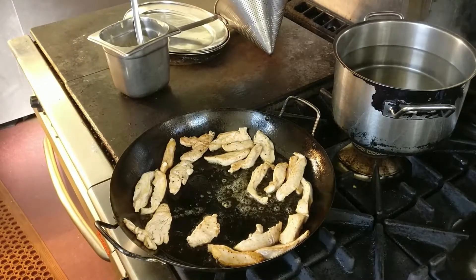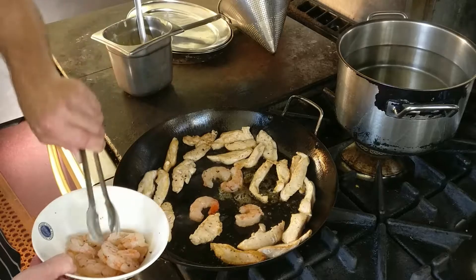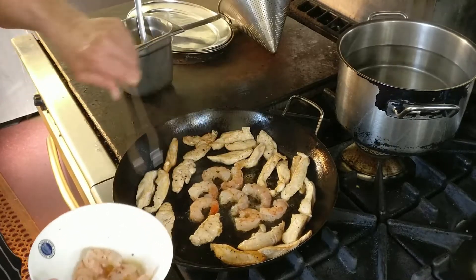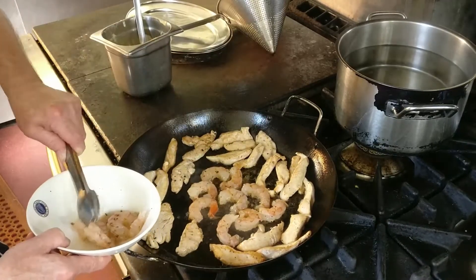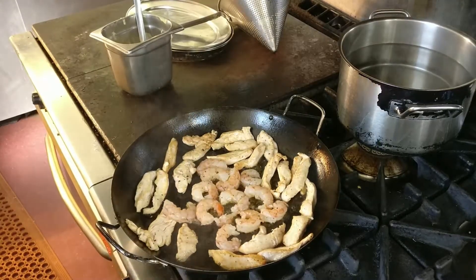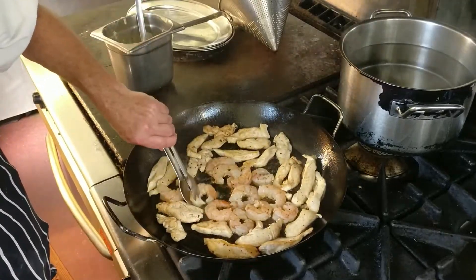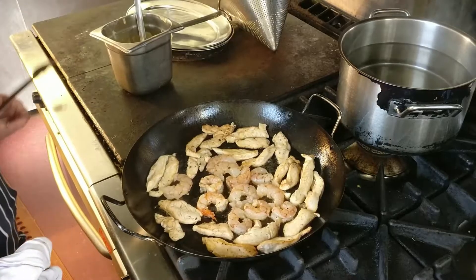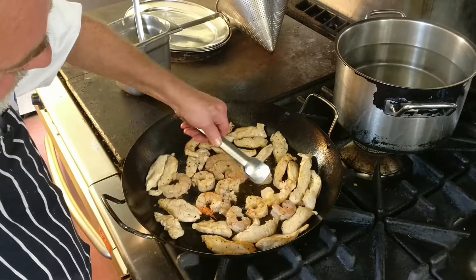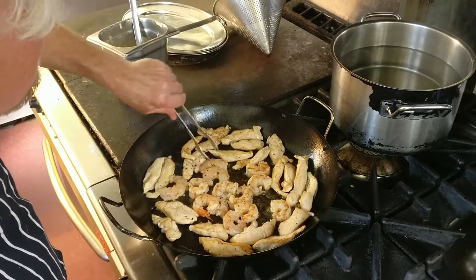And now the prawns. The reason why I'm lifting them in individually is because they're always going to give off a little bit of water, so I want to keep that water to a minimum in the pan. I wouldn't mind putting that water in later on at all, but when you're at that point where you're trying to sauté, you want to keep it as dry as possible — no water — so that you get your golden brown effect.